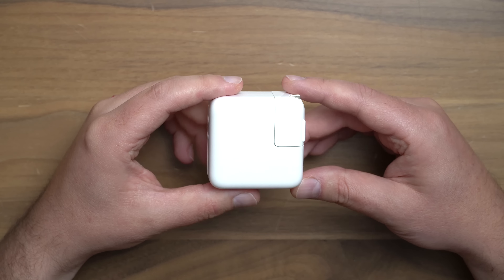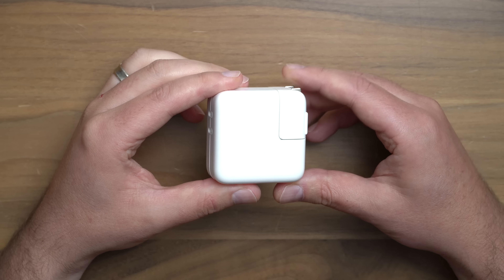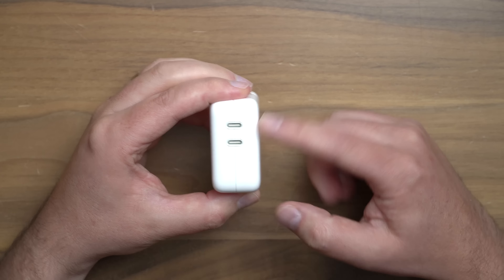Even though this thing isn't labeled compact, it still feels very small — much smaller than the 20-watt USB-C brick you might be used to, except with two ports. You can see there's no Apple logo anywhere on here. Just a nice, clean, minimal design.